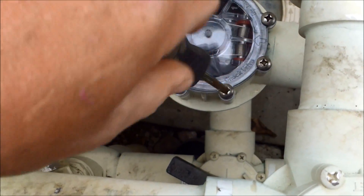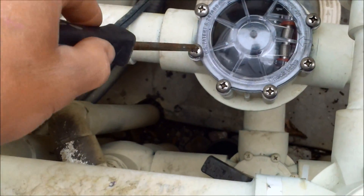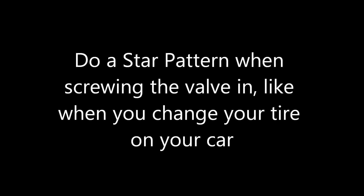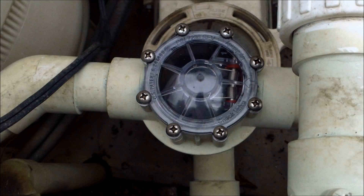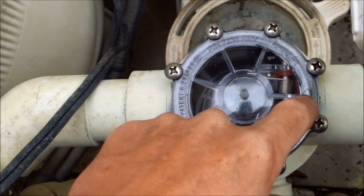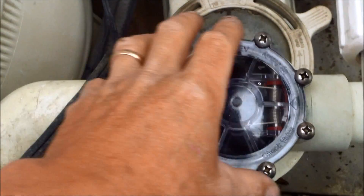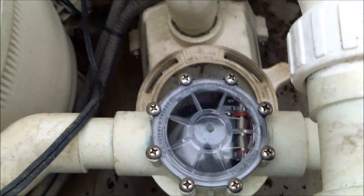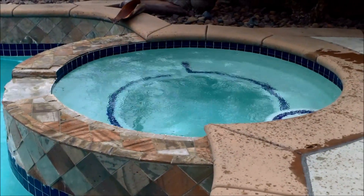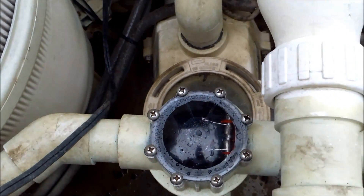As a habit I like doing a star pattern when tightening the screws — kind of like when you change a tire. There's also an arrow on the valve indicating flow direction, so if you forget which way it was facing, that arrow will tell you which direction the water actually flows. And there's the spa with the check valve replaced — it's holding the water fine now. A new check valve was all it took.